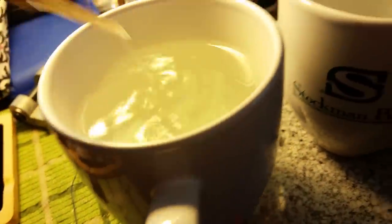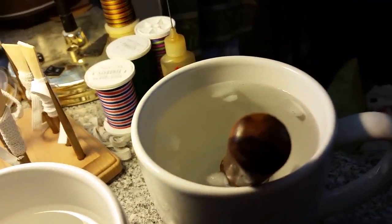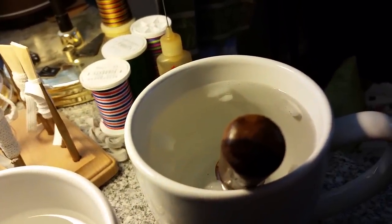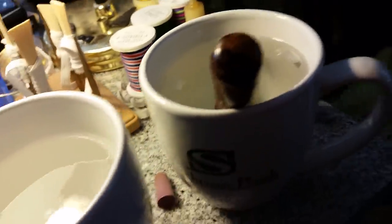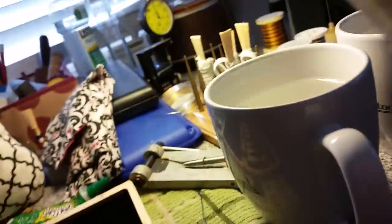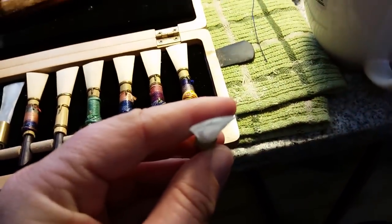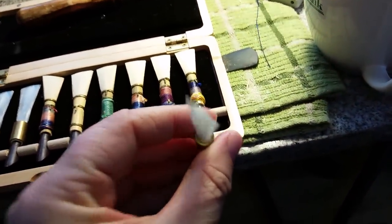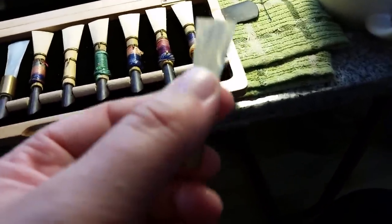Then transfer it to the ice water for 10 seconds. Pull it out and you should immediately notice that the aperture is slightly more open, and that should lower the pitch immediately.